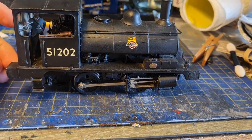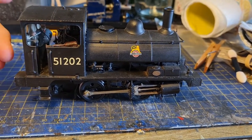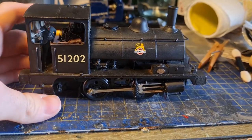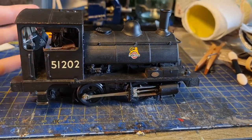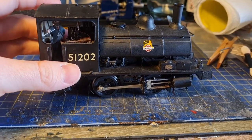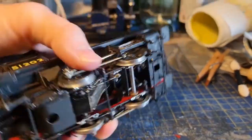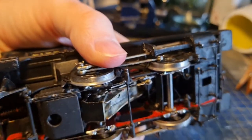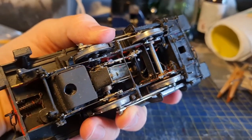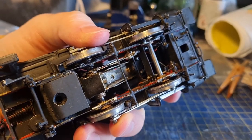There are a few cosmetic things to solve on it now I've got it working. I won't be doing those till after the Christmas period of course, but for now it's nice to have it working and being able to use the model, which is fantastic. If I just look on the underside, as you can see, this bit of valve gear on this side is missing from the other, and the brake pull rods are a bit battered.